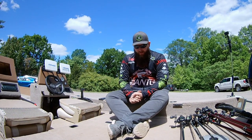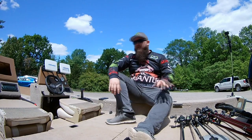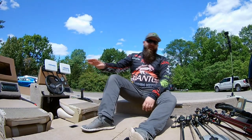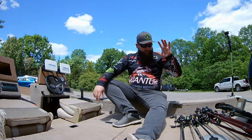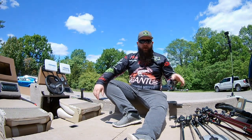Hey everyone, it's Pascal for Bitter Bass Project. This is a video that's been a long time coming — this is going to be my 2020 rod and reel arsenal. We're going to start with the bait casters and then end up with the spinning section. I'll start off with what I have for flipping, pitching, frogging, and small jigs.